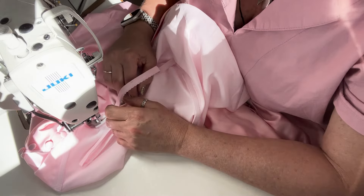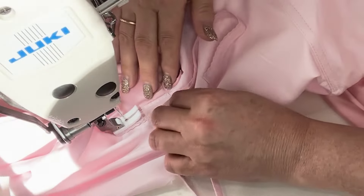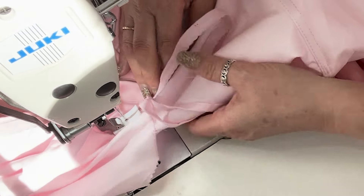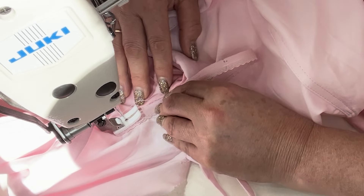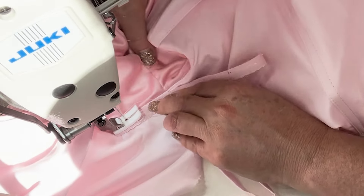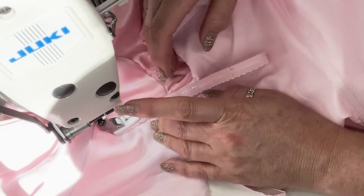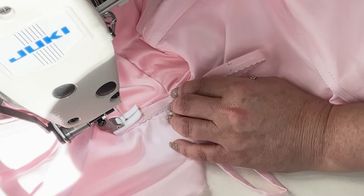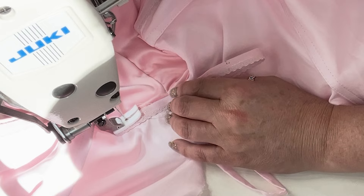I've got my Teflon foot on, and I'm going to show you what it has been doing to me. I've got it on a long stitch to make life easier. Let's see — I'm not pulling anything, it's not a stretch, I'm not stretching it.